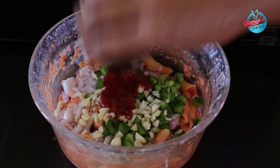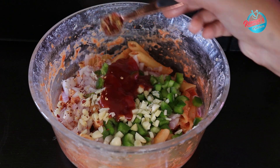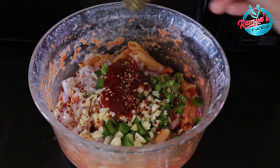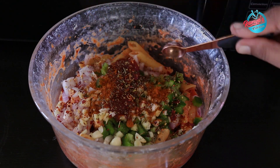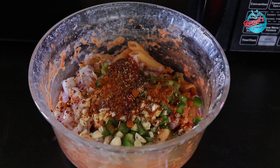2 tbsp tomato sauce, 6 tsp chili flakes, 6 tsp mixed herbs, 1 tsp pasta masala. This pasta masala recipe is posted on our channel — you can check the link in the description.